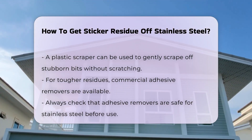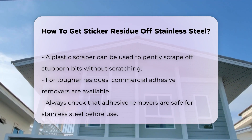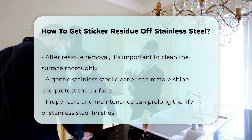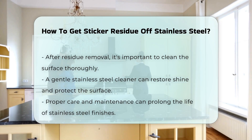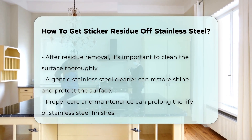For tougher residues, consider using commercial adhesive removers. These products are specifically designed for this purpose. Always ensure that the product is safe for stainless steel before application. After removing the residue, it is advisable to clean the surface thoroughly using a gentle stainless steel cleaner to restore shine and protect the surface.